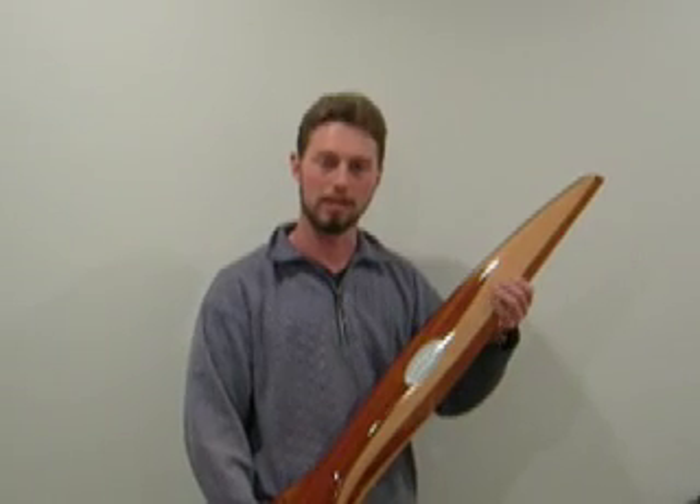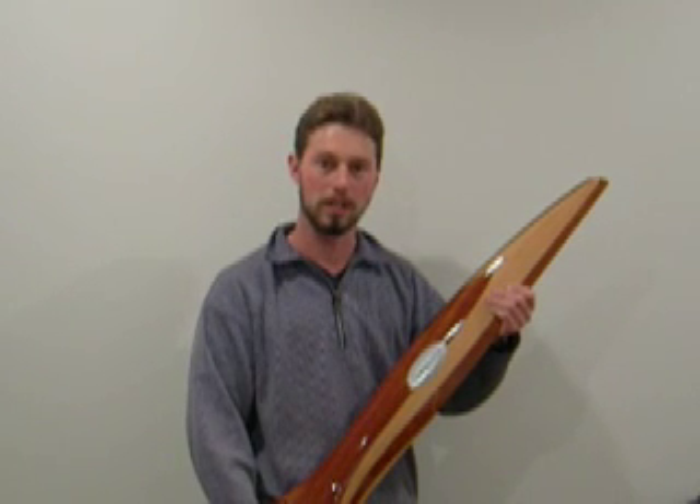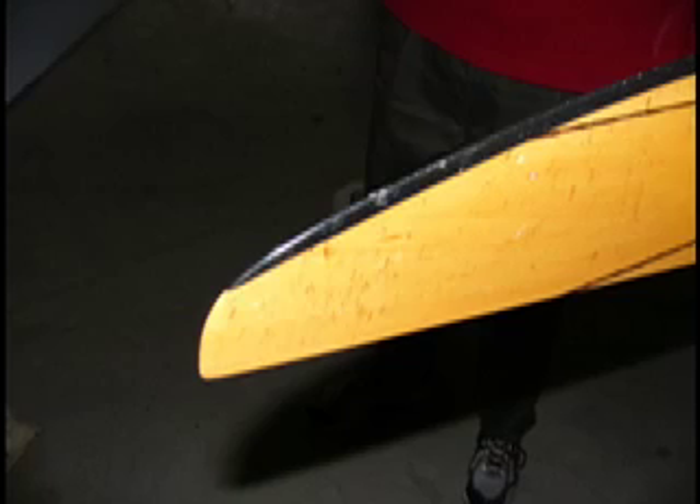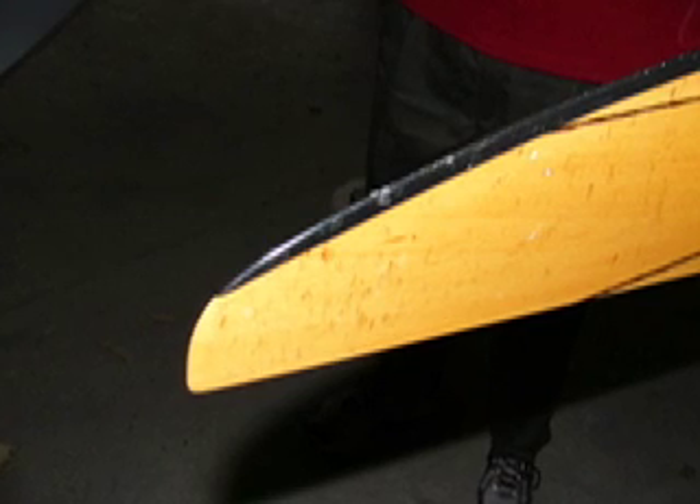Hello, I'm Brent Thompson of Thompson Aeronautical Limited, and today we're going to show you two different ways of repairing the damaged leading edge of a wooden aircraft propeller. It's easy for your epoxy leading edge to get some chips and nicks. Here's how to fix them.